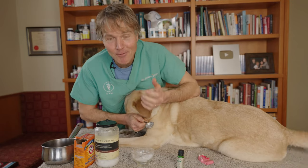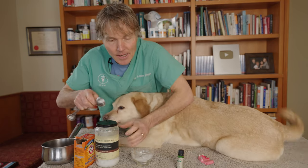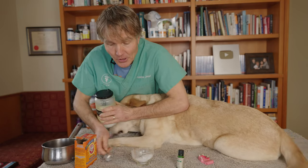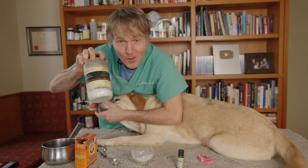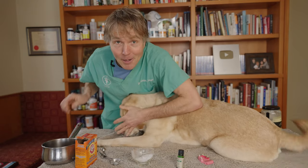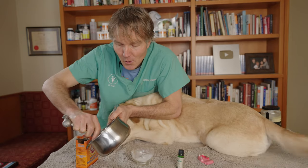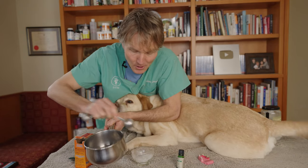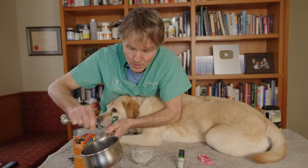Next, the coconut oil. It provides the liquid that we need to turn this into a toothpaste. It's a wonderful antibacterial, also very safe for our dogs, as well as providing nutrition. We're using four tablespoons of the coconut oil. I've heated it up — I'm going to try to stop Pippi from consuming it. There's our heated coconut oil going in. Four tablespoons of coconut oil.